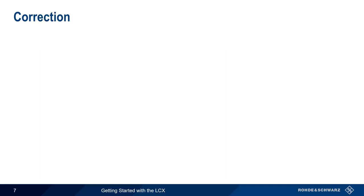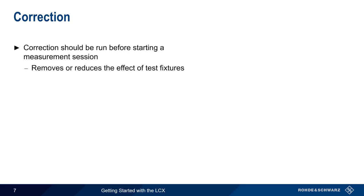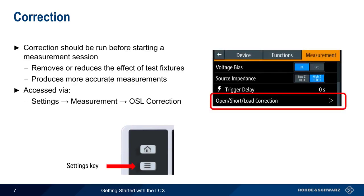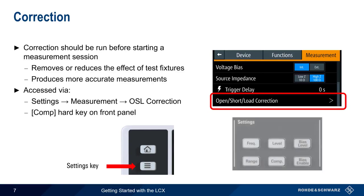The next step in using the LCX is correction. Correction should always be run at the start of a measurement session, because it can be used to remove or reduce the effect of test fixtures, which in turn improves the accuracy of our measurement results. There are two ways of accessing the correction settings: one is by pressing the settings hard key and then choosing measurement open short load correction. Alternatively, you can jump to the correction menu directly by pressing the comp hard key on the front panel of the LCX.